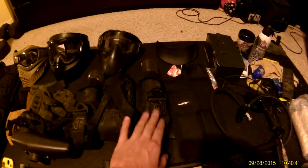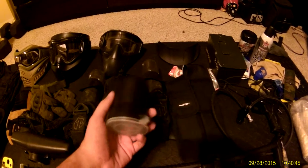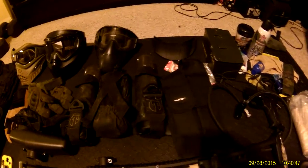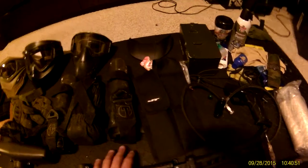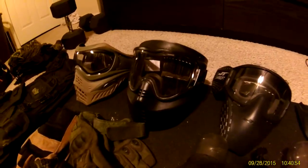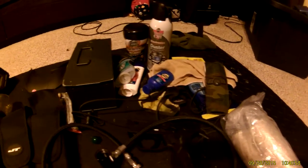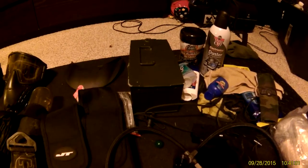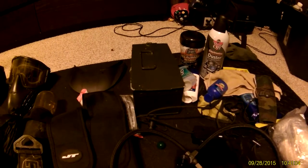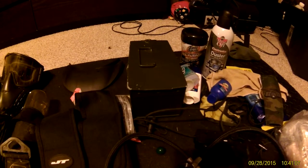I also have a two-pod holder and the visor for the cheap mask. This is my cleaning kit — I have screwdrivers, cloths, Allen wrenches, everything I need for my guns, masks, and gear. Also spare batteries and springs — everything's in there.